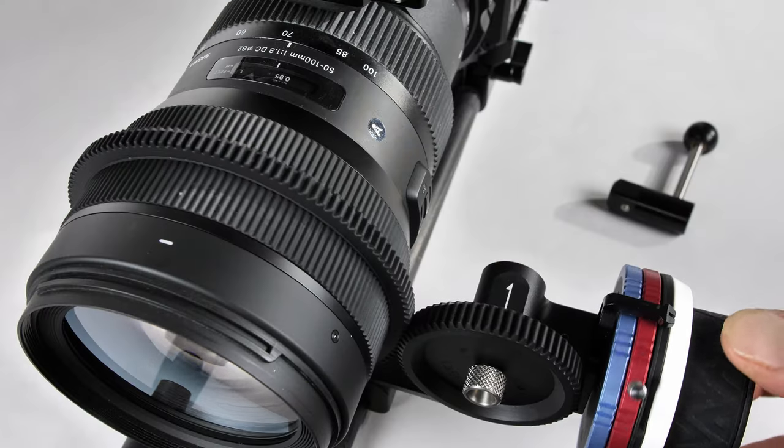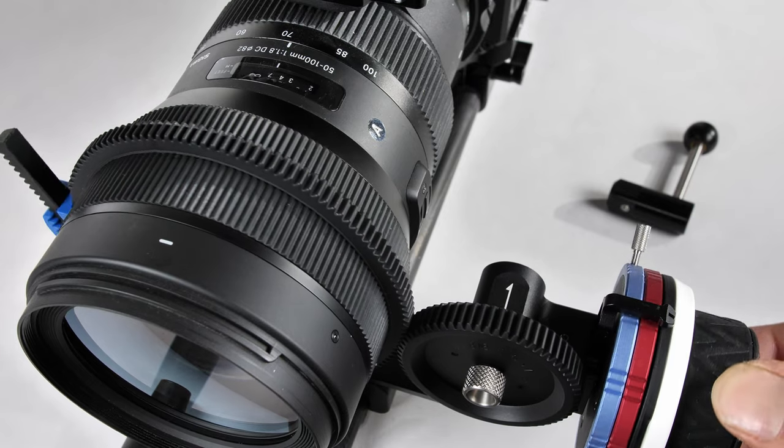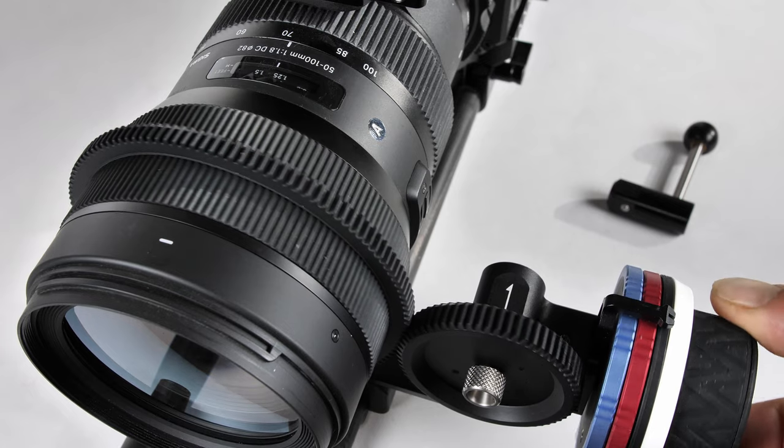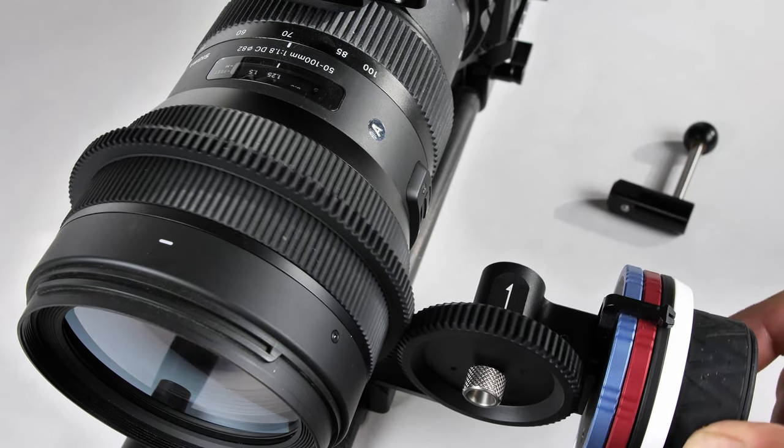So I simply unscrewed it and grabbed the larger size drive wheel, put it back on my rig, and now it was able to adjust my A and B focus points with the hard stops, controlling the lens all the way from infinity focus to the closest focus point. As mentioned, there are three drive wheels included that you can swap out in a matter of seconds.